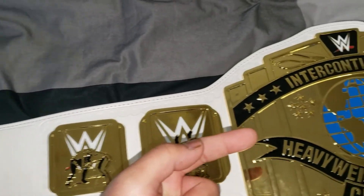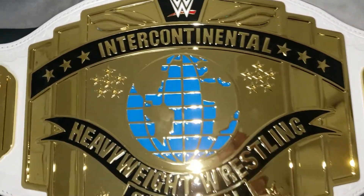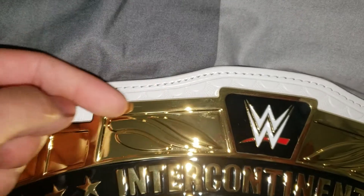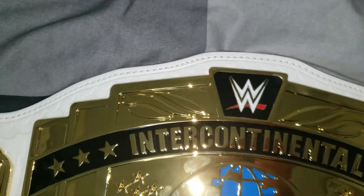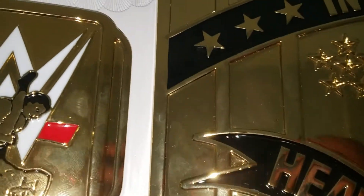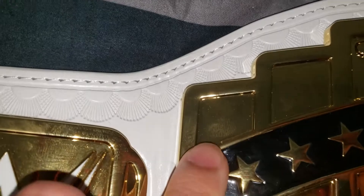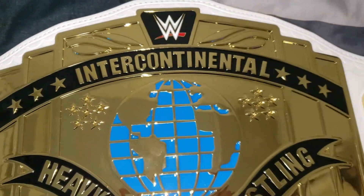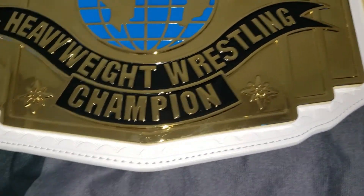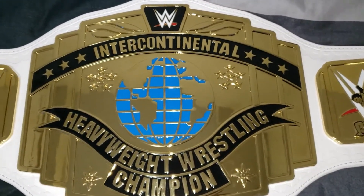Now the main plate — the Intercontinental title — very nice looking. I like the design details in the lettering, and the leather area looks great too. One thing I noticed is there's a small bump on the leather right around here, and it is a serious fingerprint magnet. But the main plate has no scratches whatsoever — very very shiny.